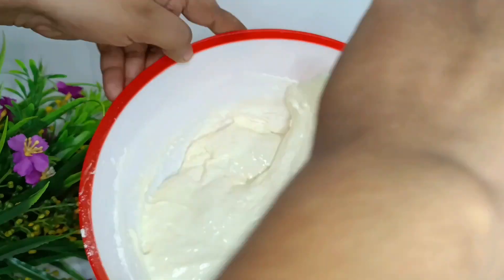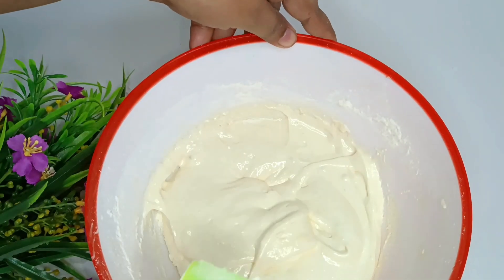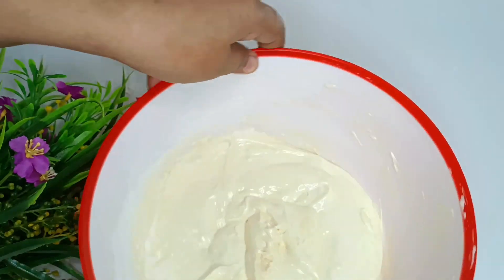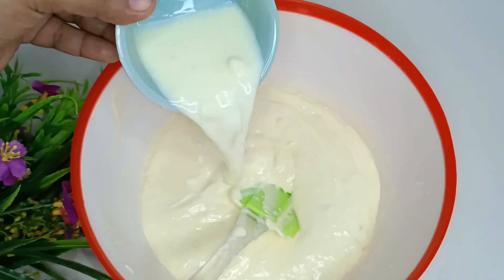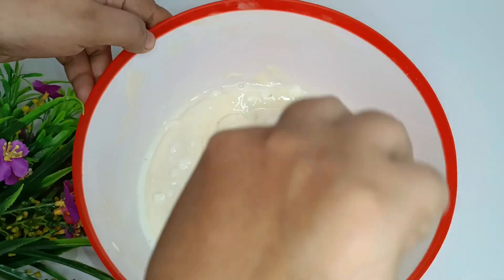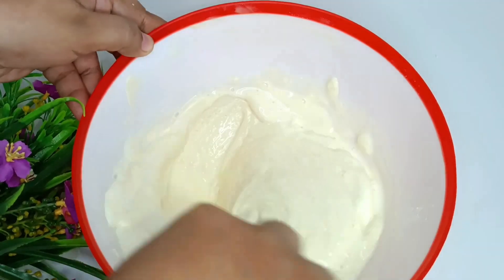We will add the sauce and mix it in. If you have any questions, please leave a comment and I will reply. I am adding buttermilk — giving it a little bit at a time and mixing it in.